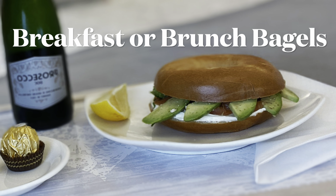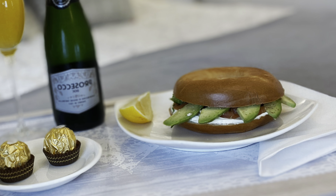With this in mind, in this video I'm going to show you five really easy breakfast in bed recipes. Let's start with this simple bagel, perfect for breakfast or for brunch.